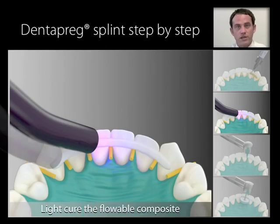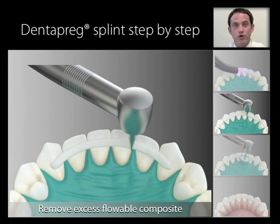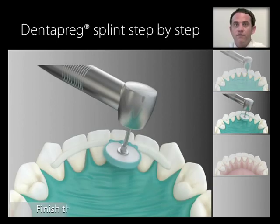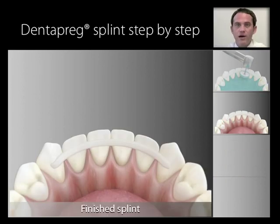Light cure the flowable composite according to the manufacturer's instructions. Remove any excess flowable composite as you normally would. Finish the splint surface by polishing. Now you have a splint that's aesthetic by being hardly noticeable. You've created a structure that is minimally invasive and you didn't need any special tools or special products that you wouldn't normally have in your office.